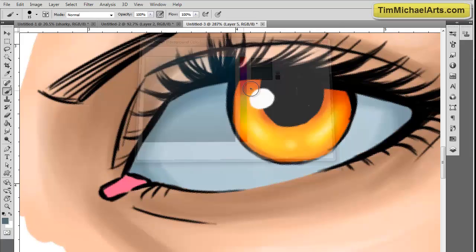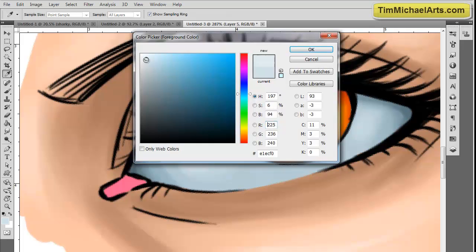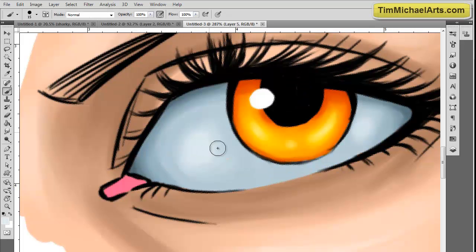I want to make sure that's all nice and dark, and I'm going in just a little bit at a time. I'm still using my hard brush — I used my hard brush throughout this whole tutorial — just hardening in those edges. Now I'm going to start working on the highlights on the inside of the eye, which is going to make the inside pop out and hopefully make it look nice and rounded like a ball, giving it that rounded tone everyone is requesting me to teach.